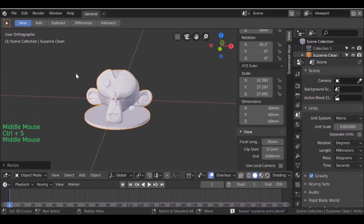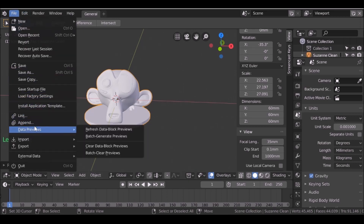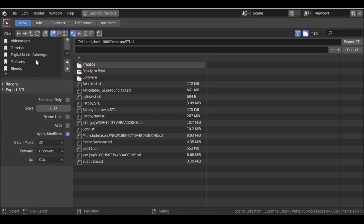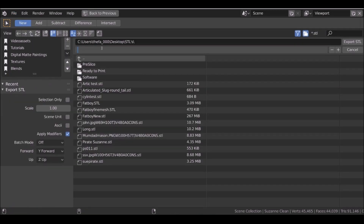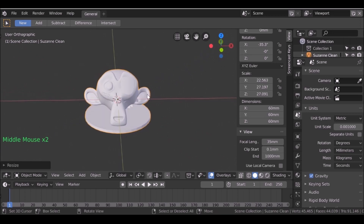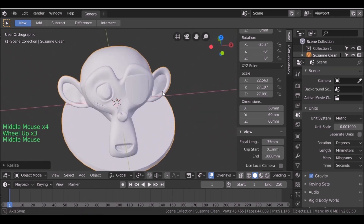When you're happy with the scale, all we need to do now is export it out. Go to File, go down to Export, then choose STL. Go to a folder where you want to save this, rename it, and also check Selection Only. Go ahead and export that. If you want to download this model — either the .blend or the STL — I'll leave both links in the description. Hopefully you enjoyed this tutorial; if you did be sure to give it a like. As always, thanks for watching and I'll see you next time.